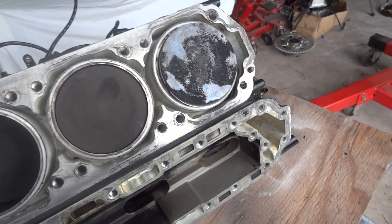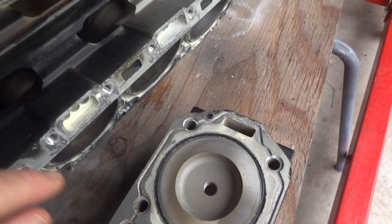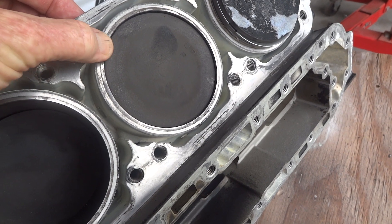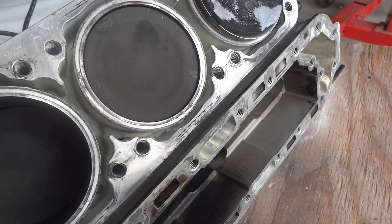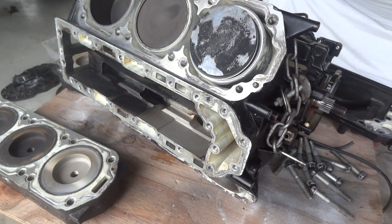So it appears we've had a water leak in the front here, but haven't found it yet. The cylinder head sealing surface is perfect on both of them - it just seals. The steel liner protrudes probably a thou or two from the aluminium and just seals on that face with no gasket. So if it was blown, you'd see it. We've got to find where the water's coming from, and then we can put it back together.